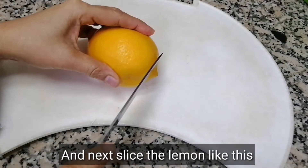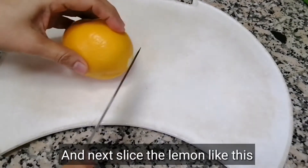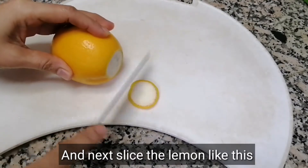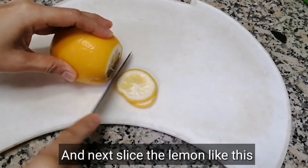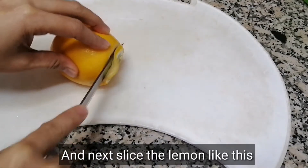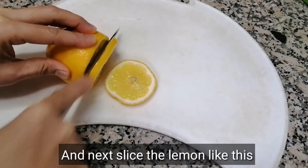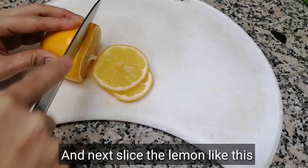Put hot water in it, just like this. And make it like this — like what I'm doing. So the water is still hot and we let it steep for a while.